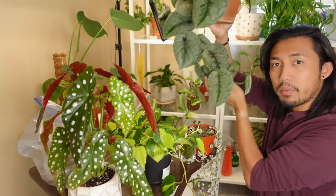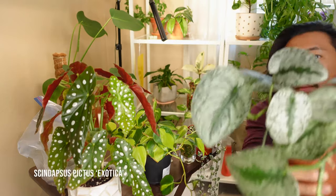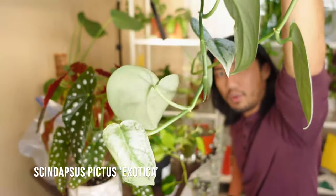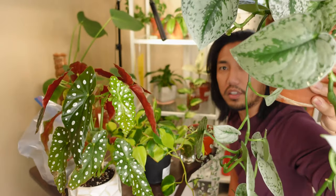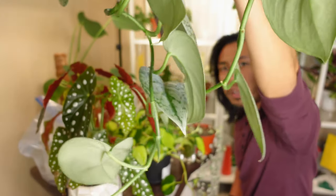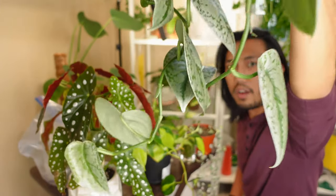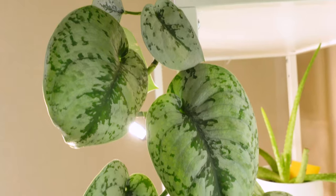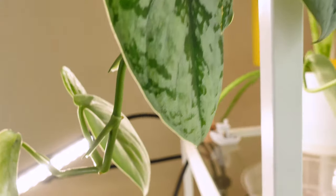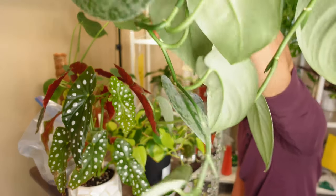The third plant I'm going to be propagating today is my Scindapsus pictus exotica. She's getting quite long, just like the Philodendron Brazil. I want to propagate the longest stem, and I might make two cuttings because there are two long stems. One day all of the stems will trail from the same length and make this a much bushier plant.